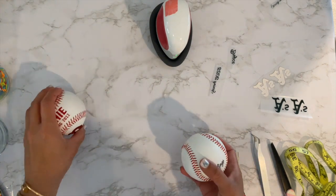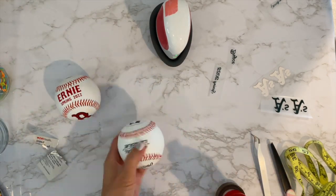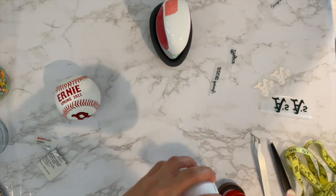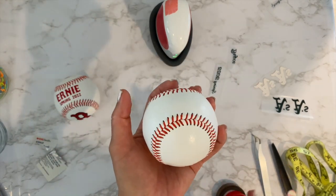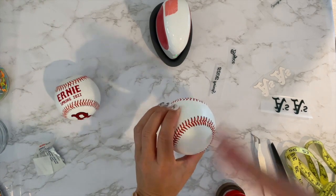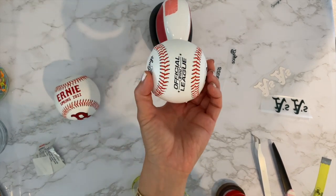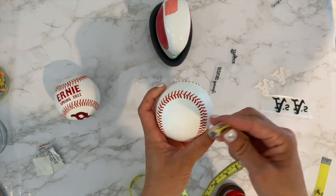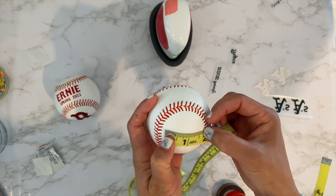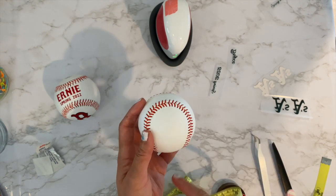To apply the HTV, the first thing I did — I don't know if it's 100% necessary but it couldn't hurt — is alcohol wipe the ball. It is leather so you don't want to be too aggressive, but you do want it to not be too slippery where the HTV is going to slip off. I'll let it dry and show you how I got the measurements. The best place to put the logo is here, and this space is about 1.75 inches, so that's why I did a one and a half inch width for the A's.